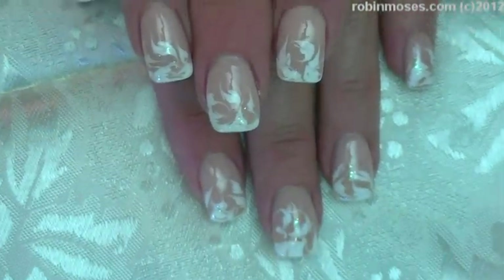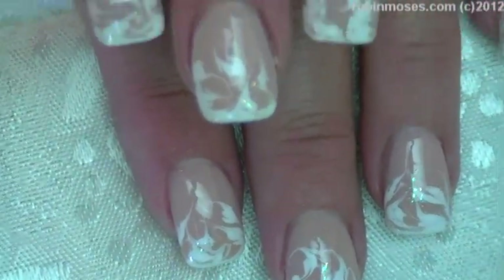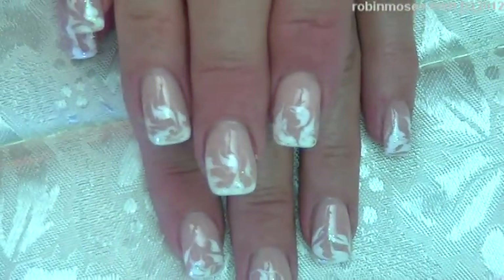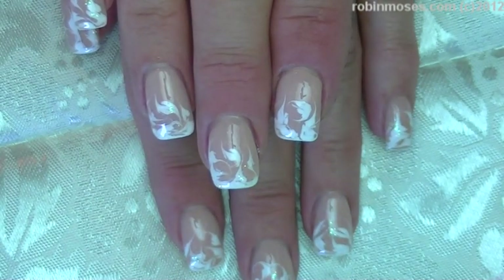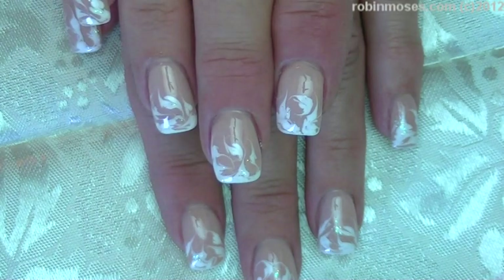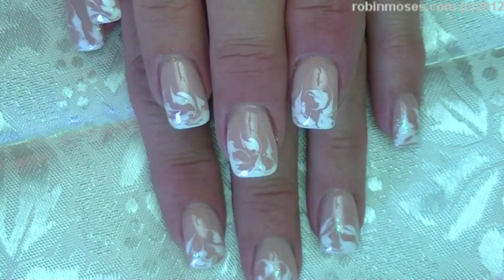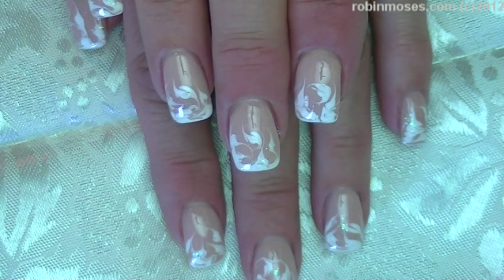I upload every Monday, Wednesday, and Friday. I hope you guys like these — it's a really pretty and easy look, good for weddings and for just clean-looking nails for summer. I have Instagram and Pinterest, and if you do these, show me at the Robin Moses fan page on Facebook. Everybody say bye bye!